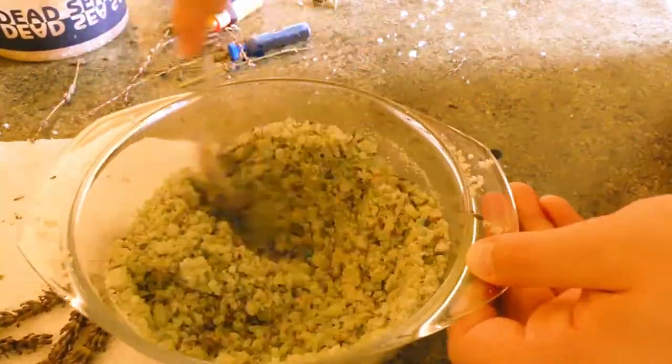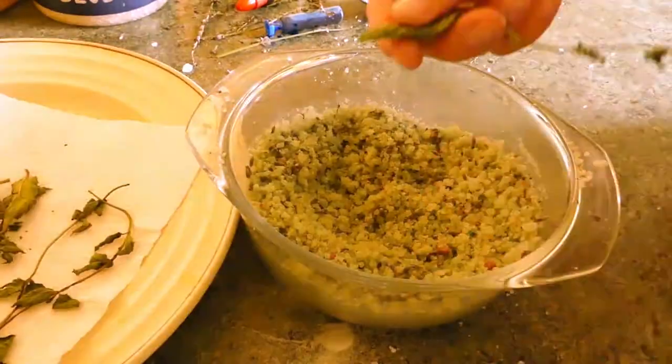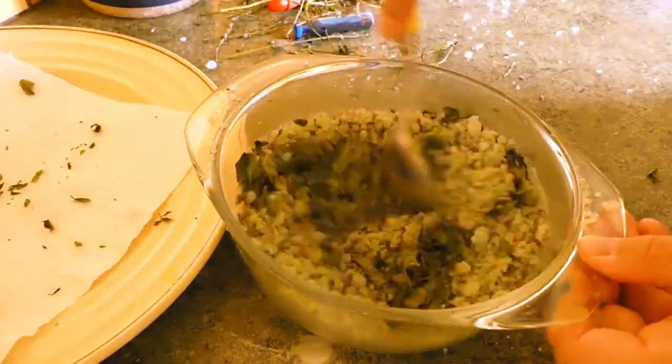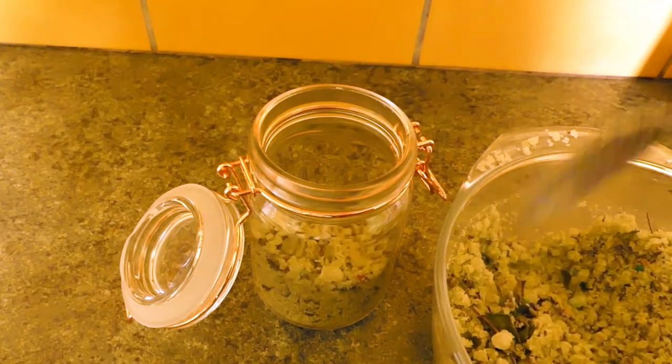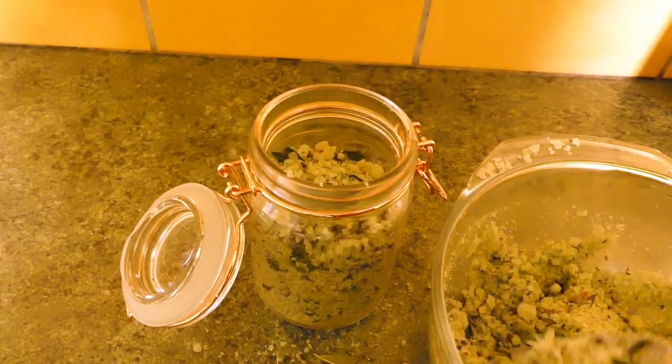Now add the lavender buds and the peppermint leaves and mix. Put your mixture in your glass container and now it's ready to be used!